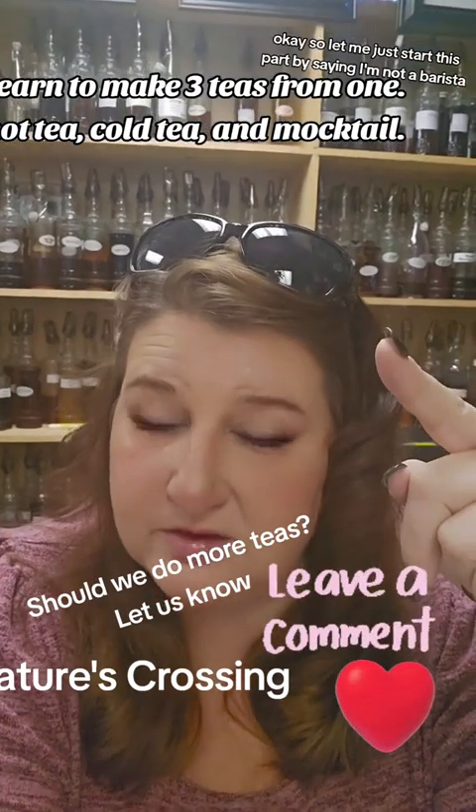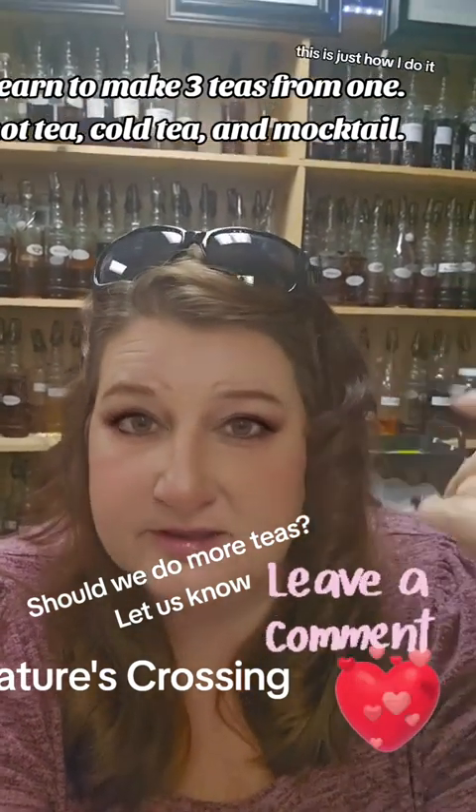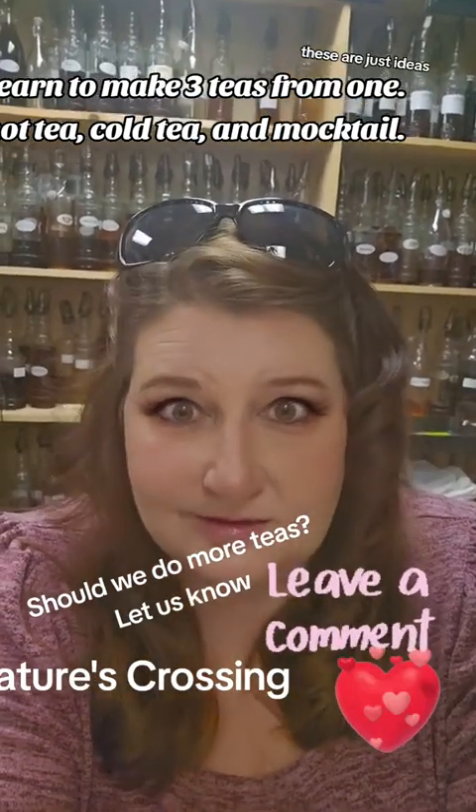Let me just start this part by saying I'm not a barista, I'm not a bartender — this is just how I do it. So don't come at me. If you don't like the way I do it, don't do it that way. These are just ideas.